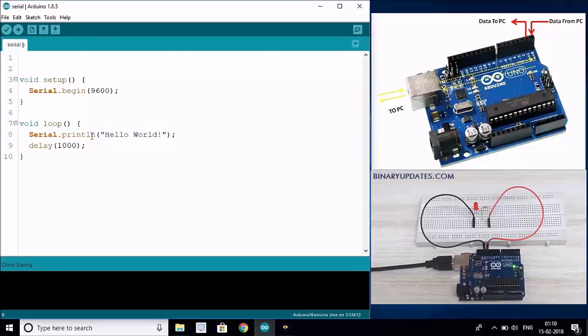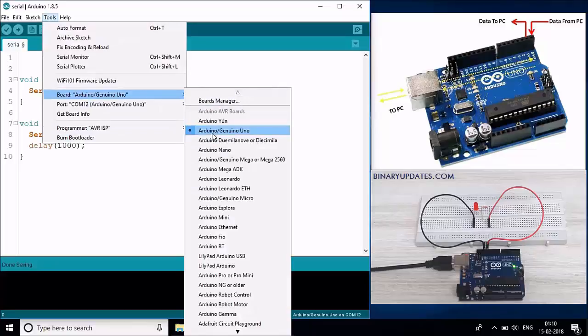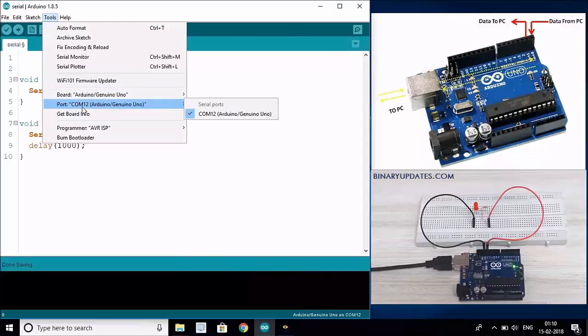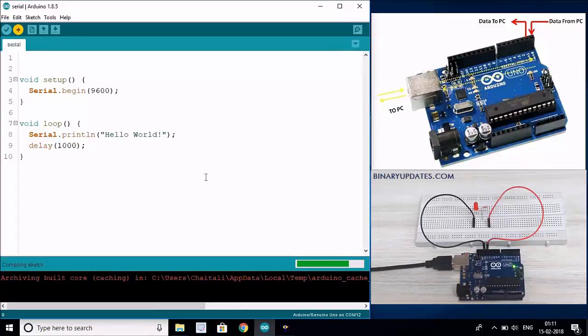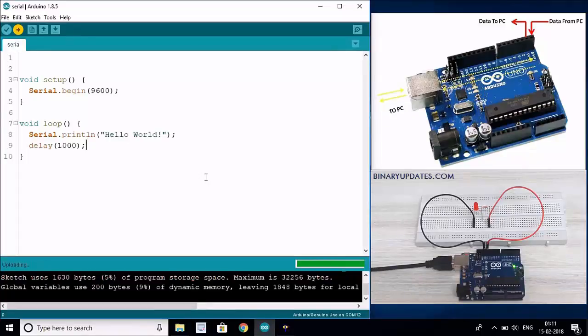Once this code is written, we have to upload it to the Arduino board. Go to Tools and make sure you have the right board selected - Arduino Uno. By default I have Arduino Uno so I don't need to change it. Then make sure you have the right COM port selected - in this case it's COM 12. Hit the upload button and that will upload the sketch onto your Arduino board. Done uploading - the code has been flashed onto your Arduino chip.